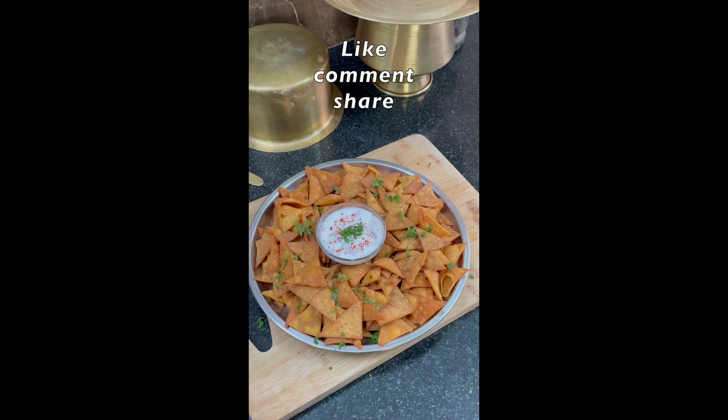If you like my video, please subscribe to my channel and like, comment, and share with your friends and relatives. Thank you for watching!